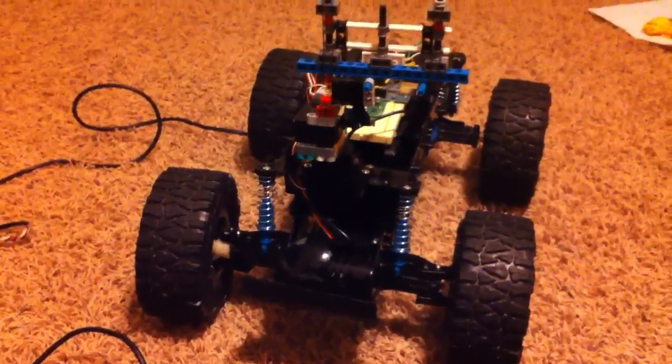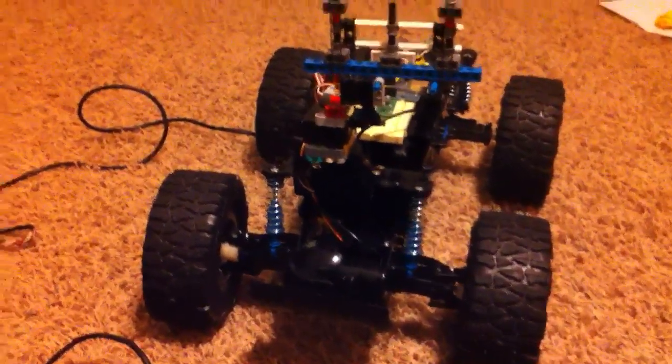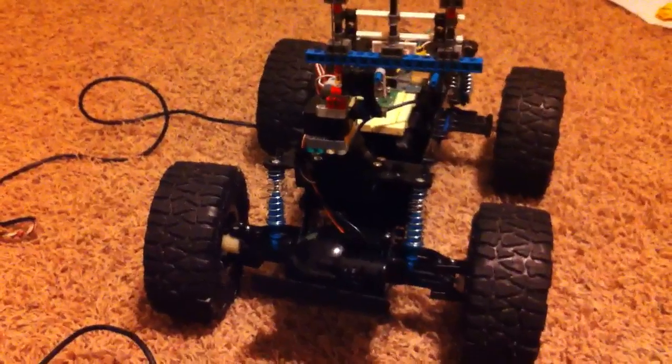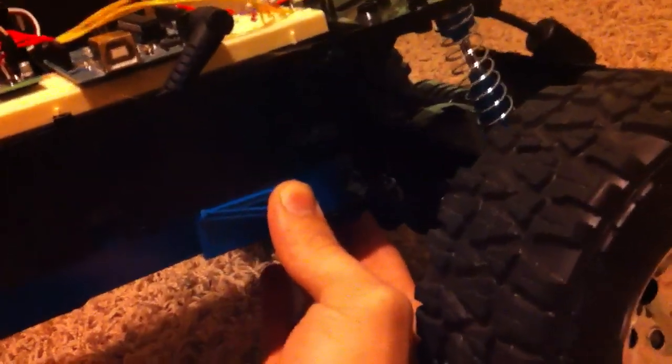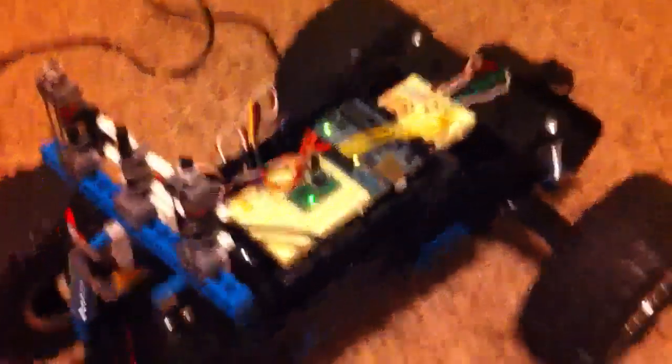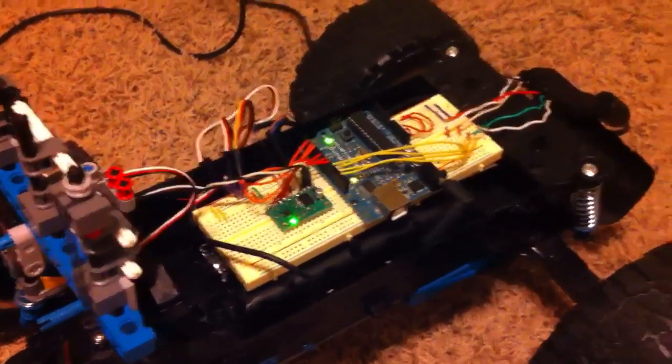Because I originally had the tilt servo as a 360 degree servo as well, but I've replaced it, so all I have left to replace is the pan servo. Let me kick this on and give you guys a quick demo. I've got my power switch under here, like on any regular RC car. Okay, so everything's on. My motor controller has a little heartbeat going — it's nice and steady. The Arduino is currently powered up properly.